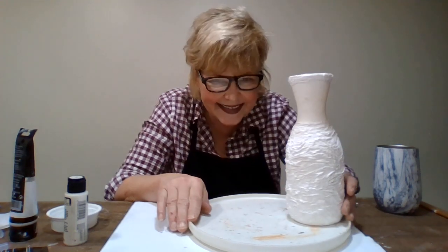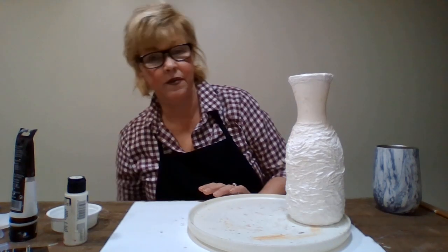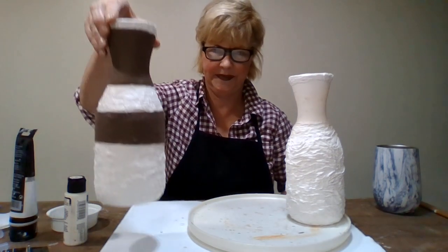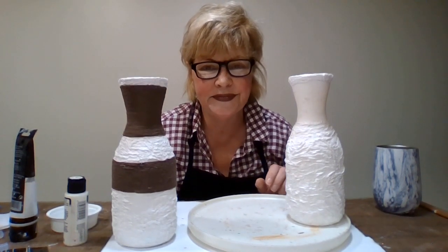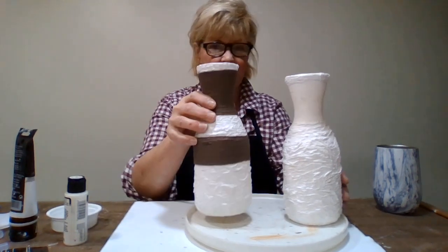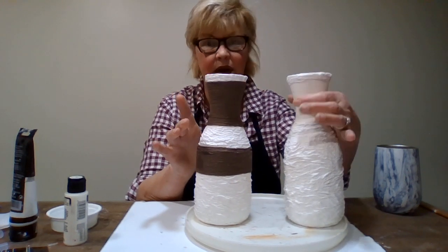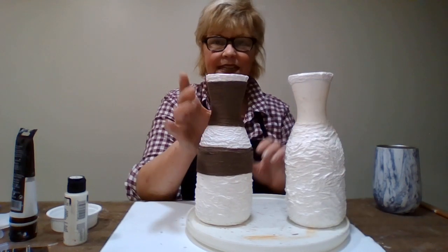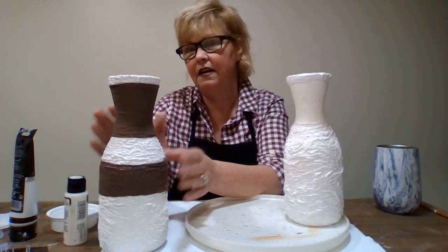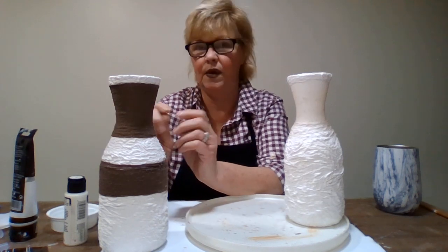Now I jumped ahead of myself with the other one, but first what I want to tell you is what I used. Isn't that just beautiful - I think it's gorgeous, and it's going to be the sister to this. But this one's going to have what I'm going to show you up here. I wanted it to be dark and I really didn't want to go through painting the jute black or dark brown and waiting for that to dry.